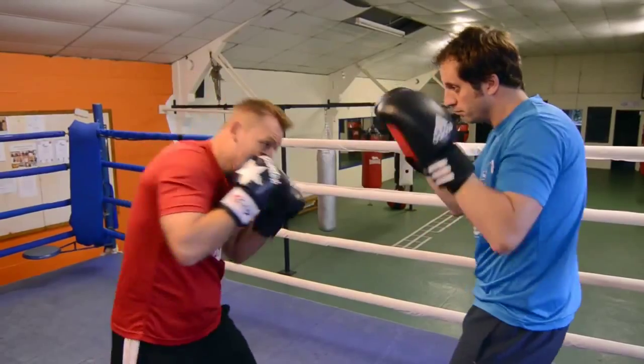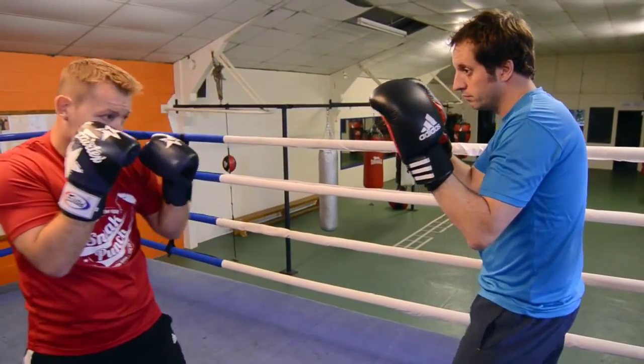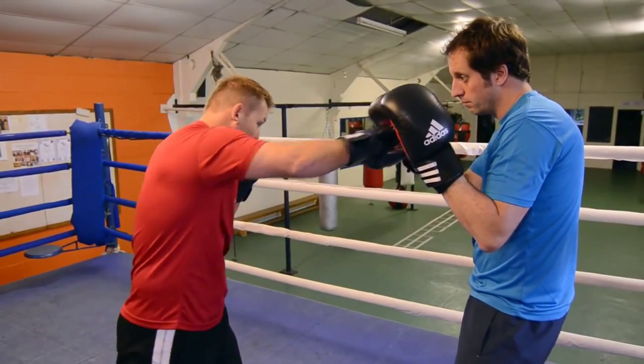We'll do that again — jab, sneak, right cross. One more time: guard, jab, slip, cross. Nice and high — the power shot with the right cross.